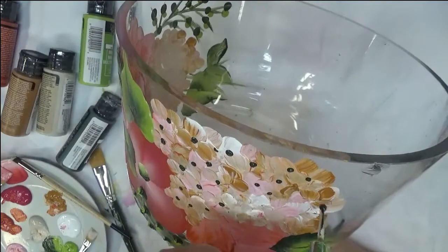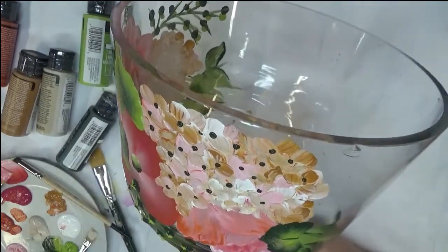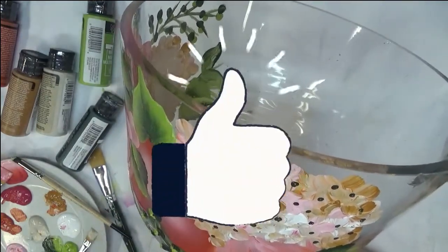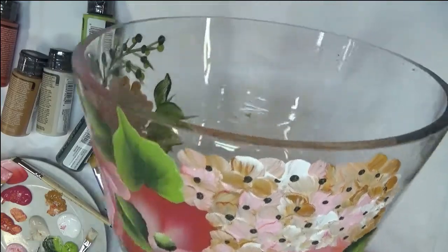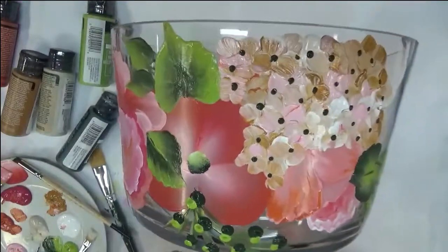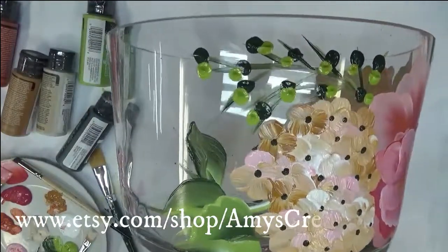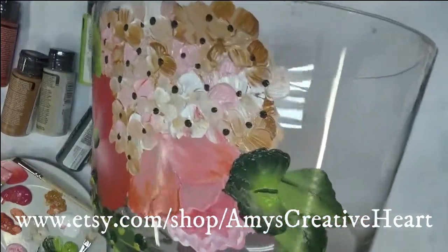I'm just randomly painting some dots. I hope you like this video — almost done! If you do, please give me a big thumbs up. If you're new to my channel, please make sure you subscribe and hit that notification bell so you get notified whenever I post something new. After you're done viewing this, hopefully you'll stick around until the end, and you'll see a share button below the video — please share it on all your social networks. I appreciate you so much for stopping by and taking time to view my videos. Until the next time, you have a good one!